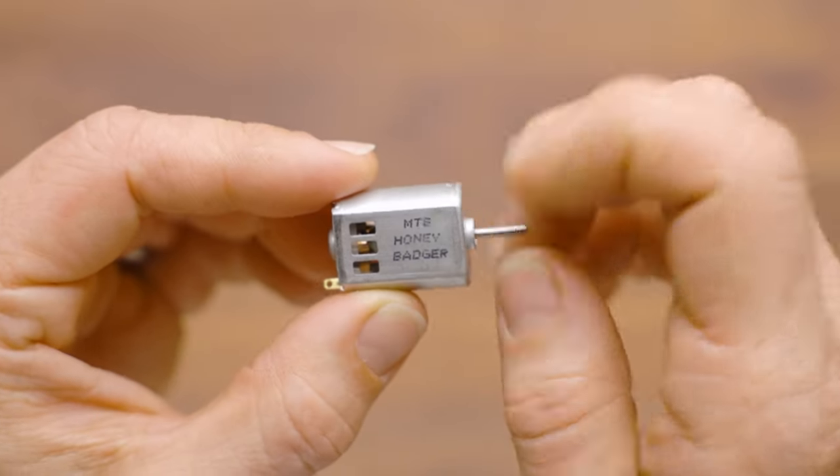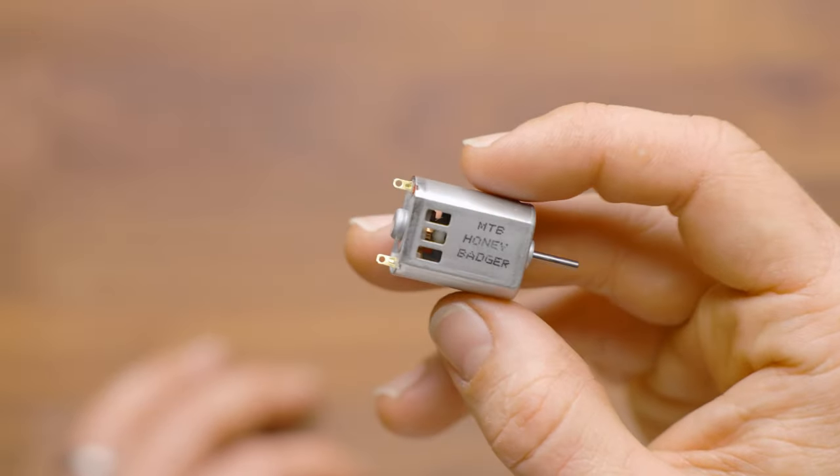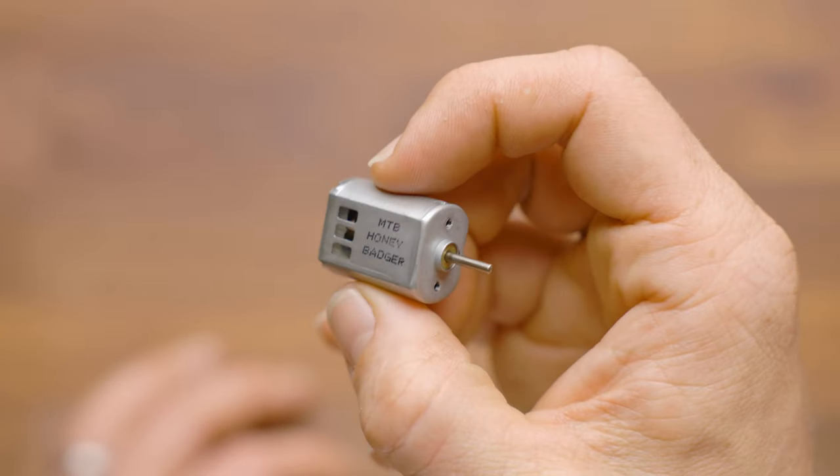It's a standard bushing rather than ball bearing, but they are very reliable long-term use motors that we've been selling for years now. Thanks for watching. Hope this was helpful.